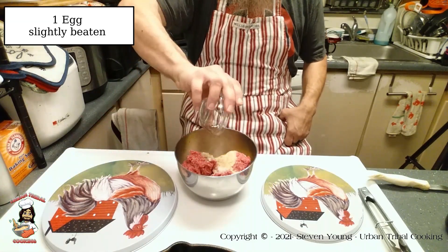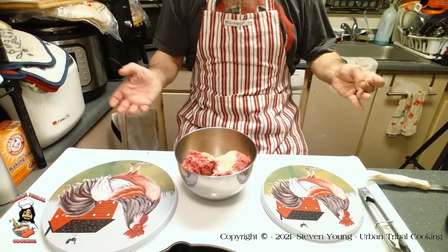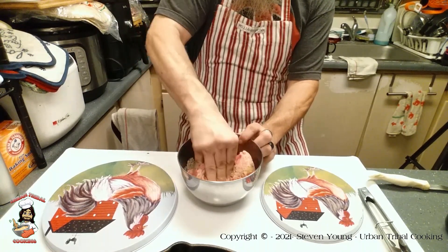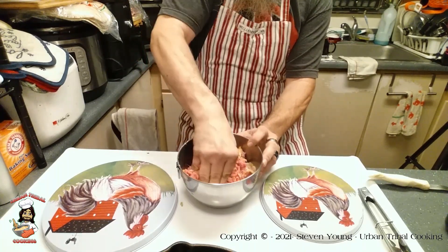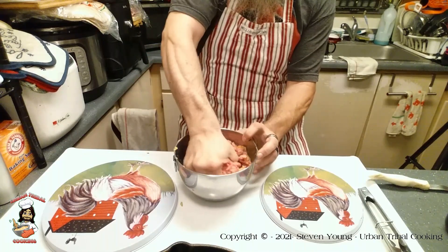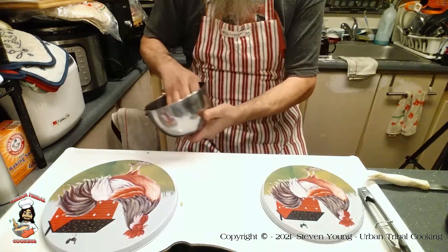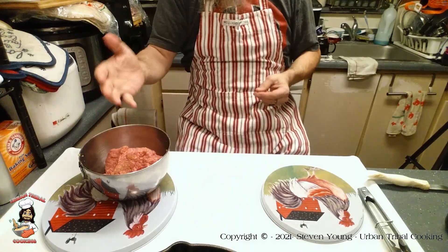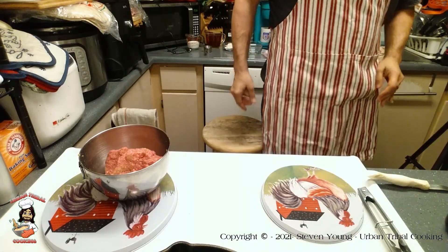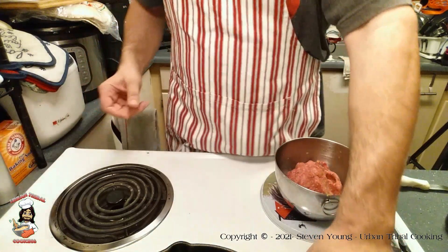Add one egg — go ahead and beat it beforehand slightly, but to be honest you're going to mix it in anyway. Just like with a meatloaf or any other ground beef product, when mixing the ingredients just get in there and use your hands. This is a small enough batch you really don't necessarily need both hands. Now that we've made the meat mixture, we'll go ahead and show what to do with it.